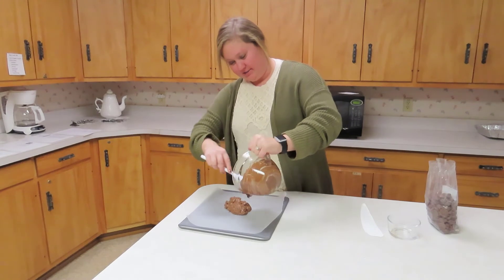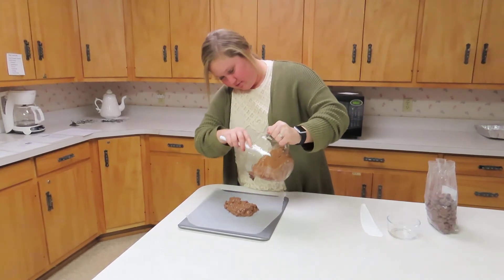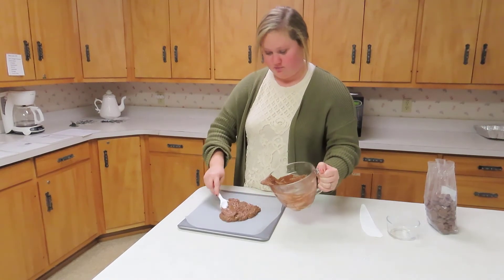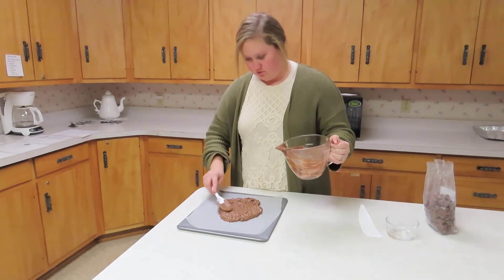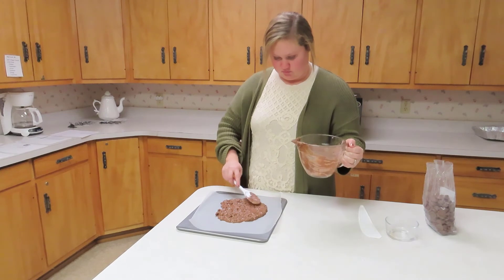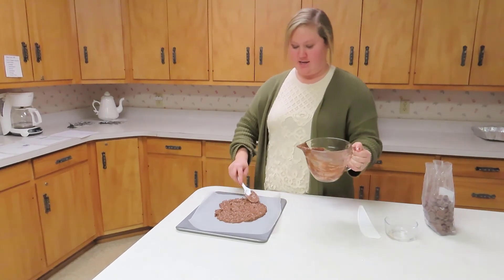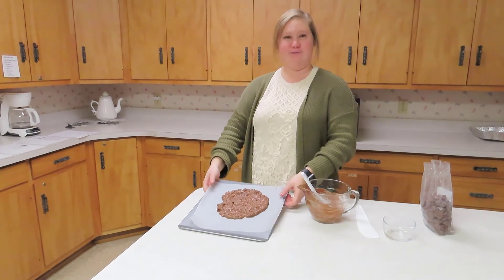Just dump it right onto the pan. You're just going to spread it out to about half an inch. Then we'll let it set and get hard and we'll have some milk chocolate with pretzels.